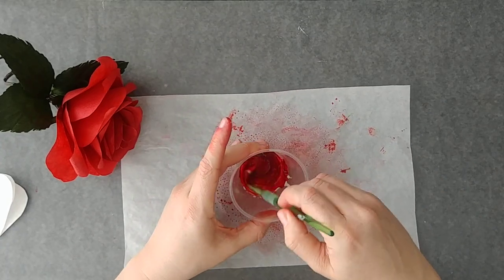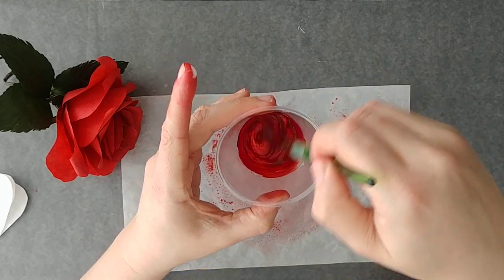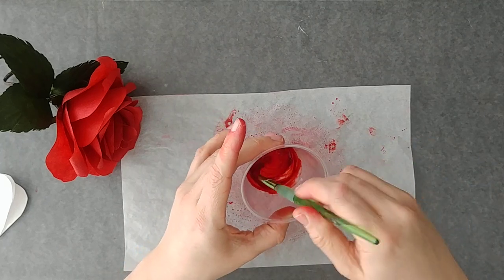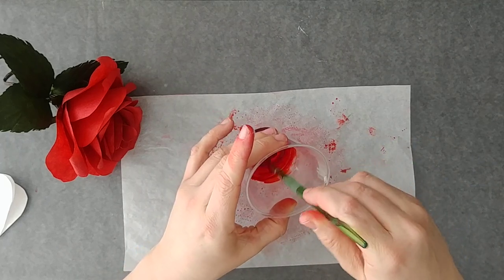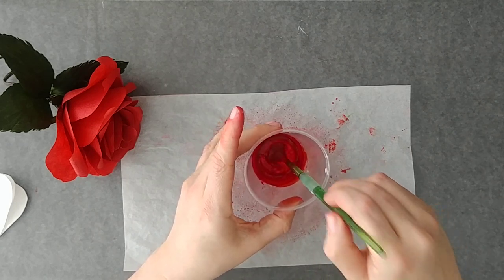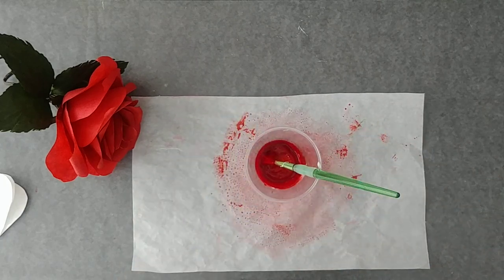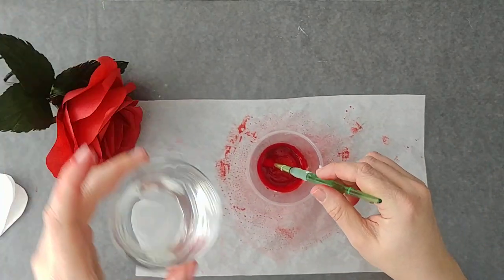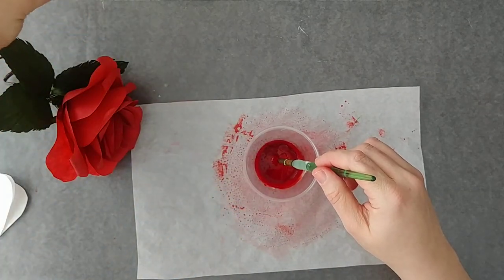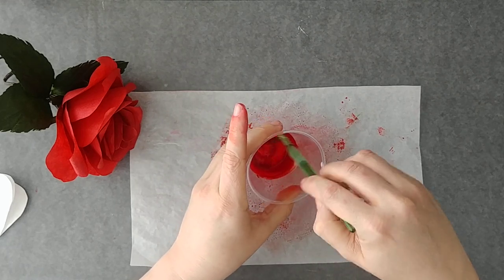Then you're just going to stir that up. As you can see, I'm not really losing the color pigmentation. If I were to just thin this down with water, I would get way too much thinned-out color and I would have to add a lot more of the food coloring to get the saturation. This is when we want to add our water — add just a tiny little bit to start, just to sort of meld it all together so you're not stirring around clumps of gel and glue.